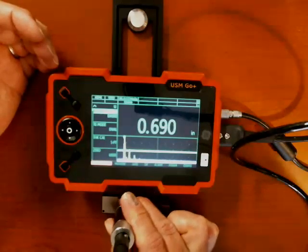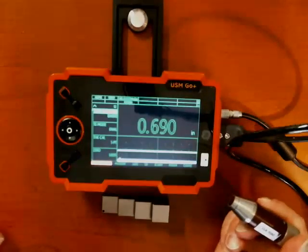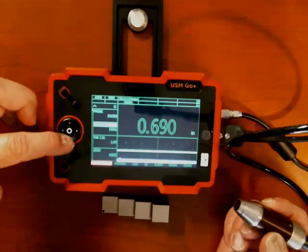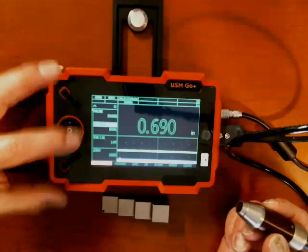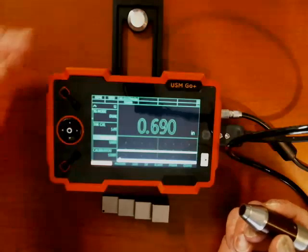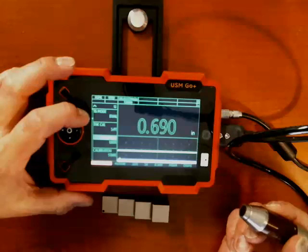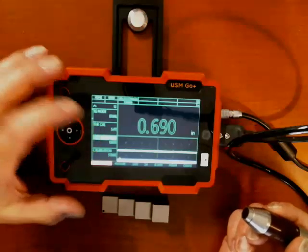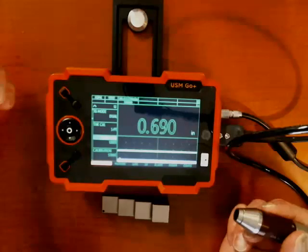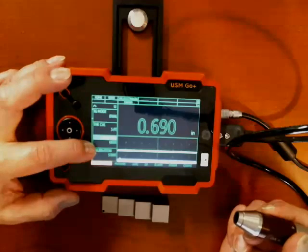That's not the right answer. Well, we haven't yet calibrated the probe and instrument together. If we start out on the probe selection and go down through the list, I can choose different thickness gauge modes, calibration modes, and zero modes. The instrument's already set them to a good set of working defaults, so I'm going to leave them alone for now. You can read up on what each mode does in your manual. For now, we'll work with the defaults: dual mode, one-point calibration, and user zero.